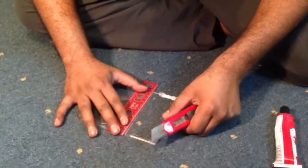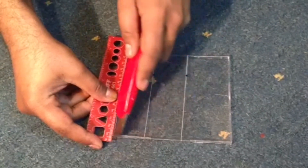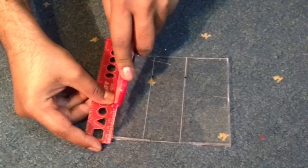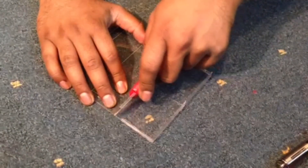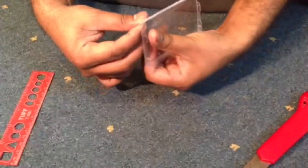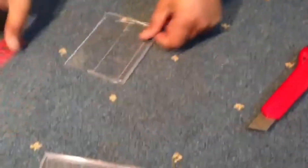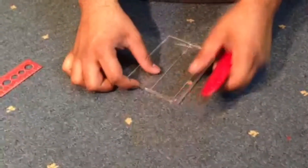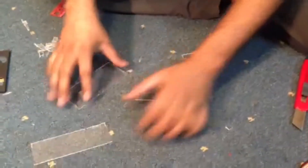I will leave the link of that video in the description so you can check it out. I'm doing this for the iPad, so let's see. It looks like my first piece of plastic has come out very clean. I'm now cutting the second piece, the 4 inches.